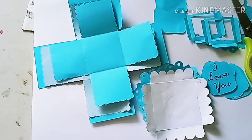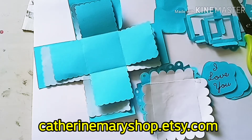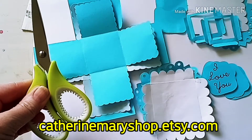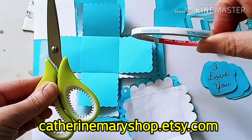Good morning! Today we are assembling the explosion box with frames and pockets scalloped edges. So after you have cut your pieces, they will look like this and you will need scissors, glue, or maybe double-sided adhesive if you choose.